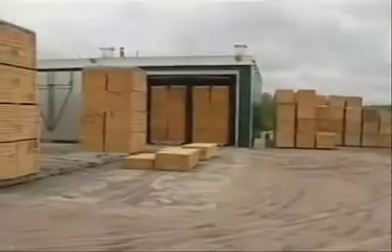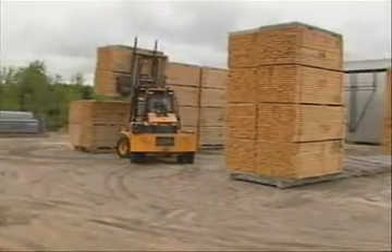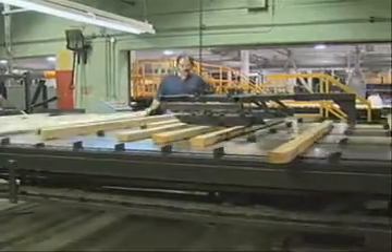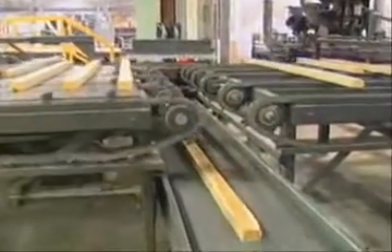The making of a high-quality plank starts by sorting the raw lumber. An operator carefully inspects each piece of lumber, and only lumber that meets the structural grade is accepted in the process — all other grades are rejected.